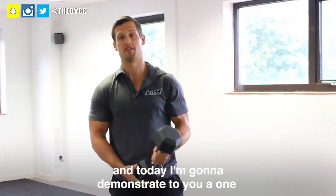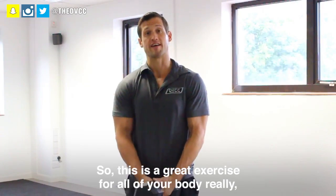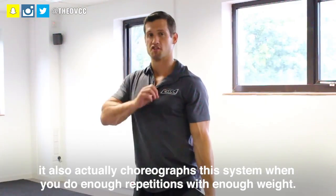This is Mark from the DVCC, and today I'm going to demonstrate a one-arm snatch. This is a great exercise for all of your body really — it also works your cardiovascular system when you do enough repetitions with enough weight.